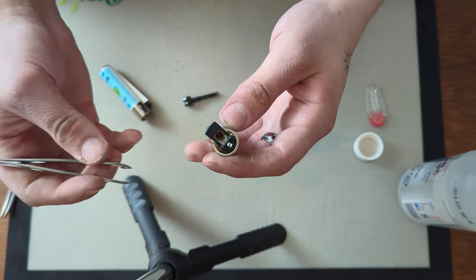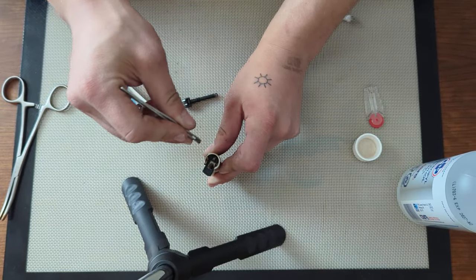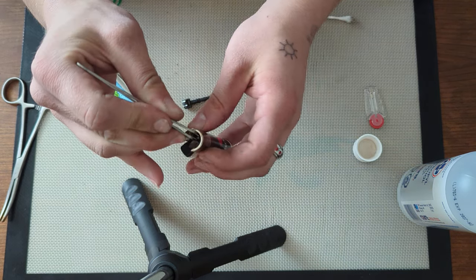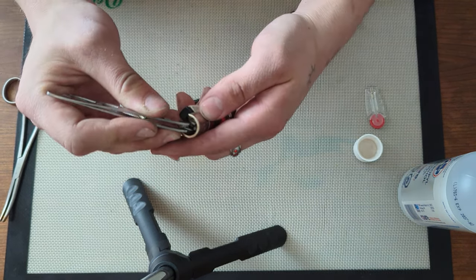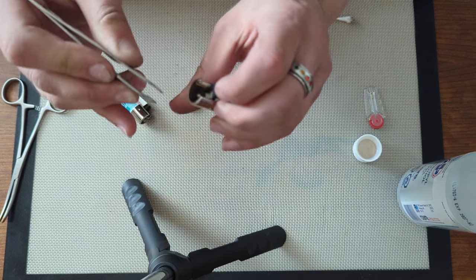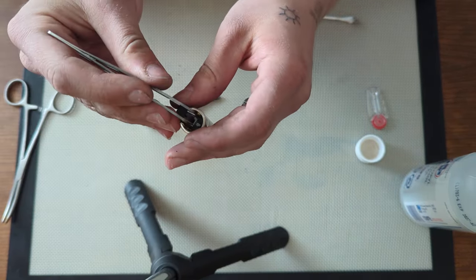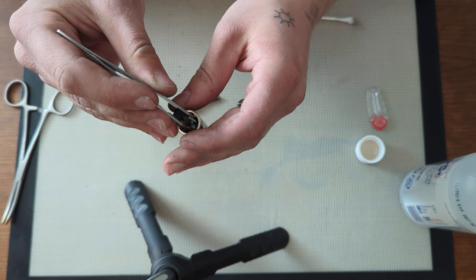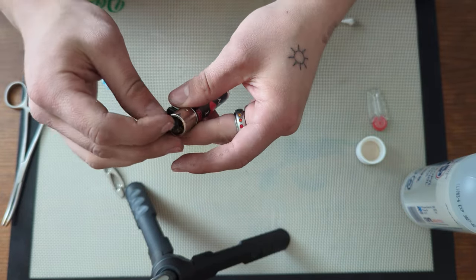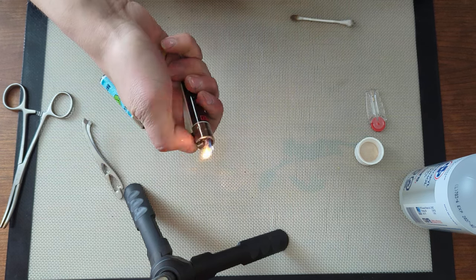The nozzle can also loosen up. To fix that, take some tweezers and rotate it clockwise when looking down on it — about a quarter, half, or maybe a full revolution, depending on how far it is. It will stop and won't go any further; that's when you know it's completely tight. Just grip the nozzle itself, not the black lever arm. Now that the ISO has flashed off, you can see it sparks every time.